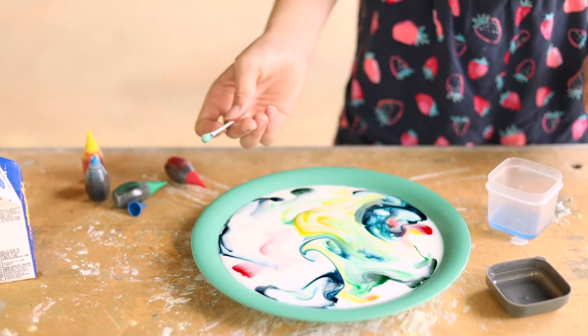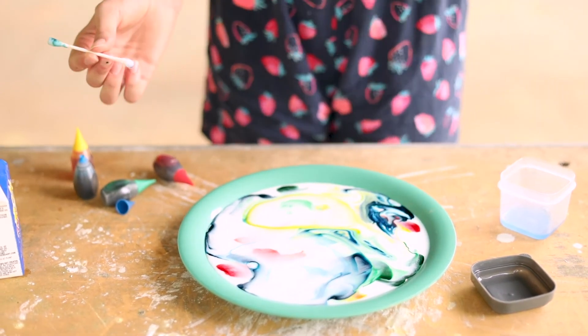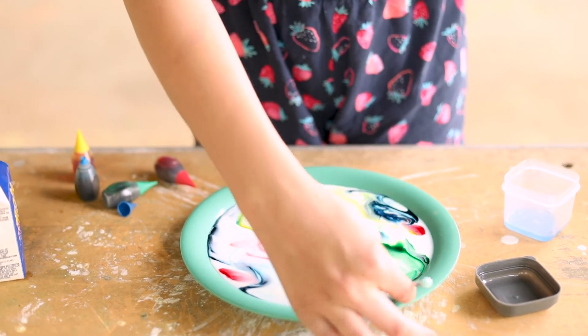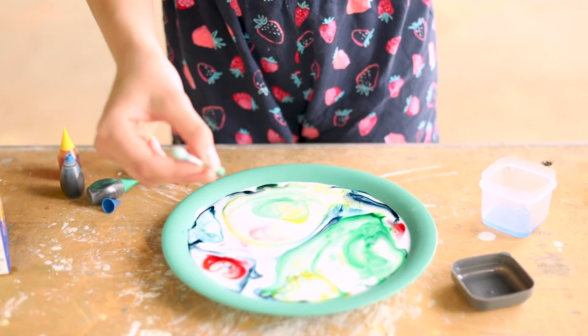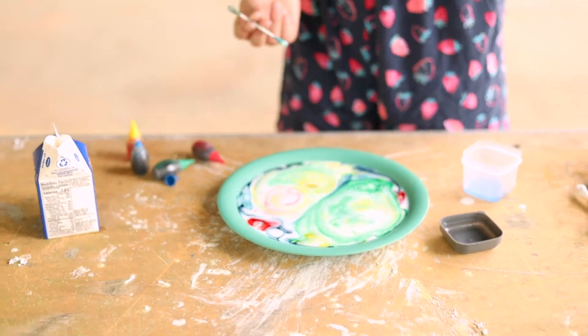If your q-tip starts to not work anymore, just dip it in some more. You can just watch what the soap does to the milk — just kind of cool looking and fun to do. And your q-tip gets pretty cool looking. So there you have it, that's all you gotta do to make some magic milk. See you next time on The Witty Show!